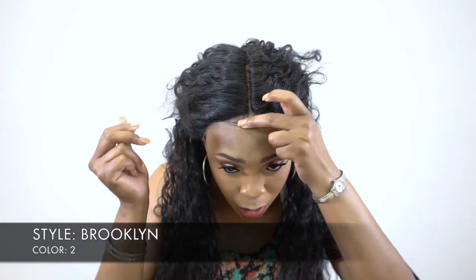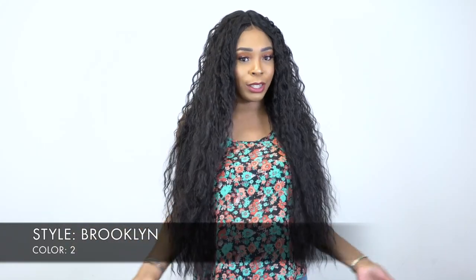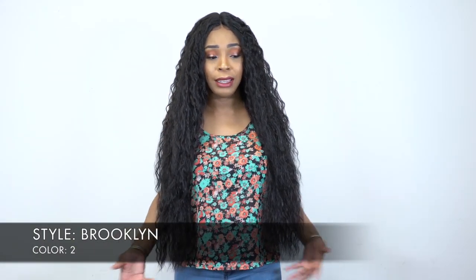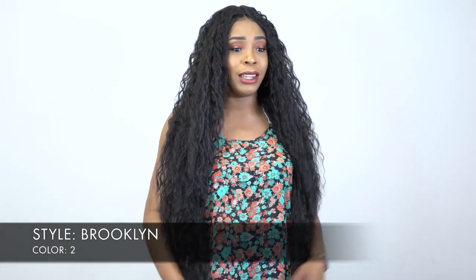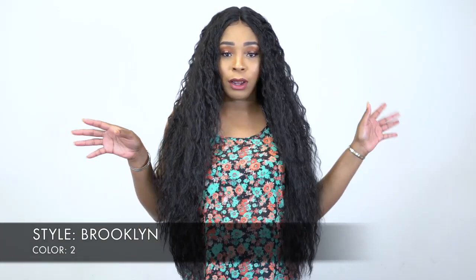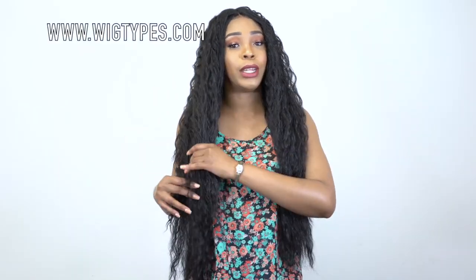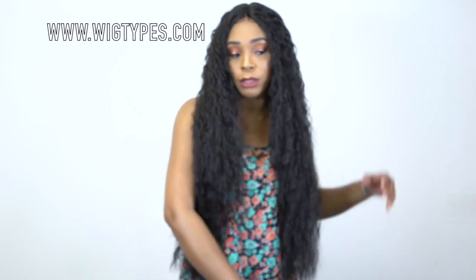I really like this wig. I wish that it was shorter because I really don't see the need for it being this long. You can get it in other colors as well, so you don't have to get it in number 2. I'll leave the link to this unit in the description box down below, along with a list of the colors, so you can go check it out if you want to.